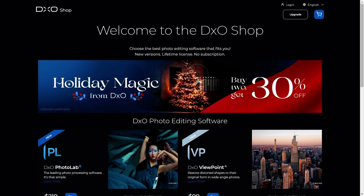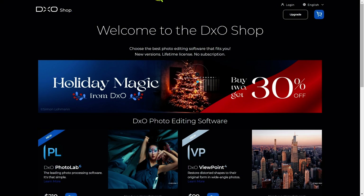Hi everyone. Today I wanted to talk about this deal from DxO shop called the Holiday Magic, where when you buy two of their software you can get 30% off the whole purchase. The question is which two should you get, and that's what I want to help you decide today if you've been thinking about getting any of these DxO products.